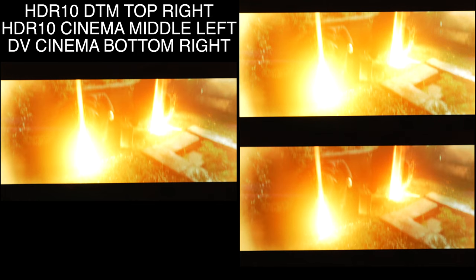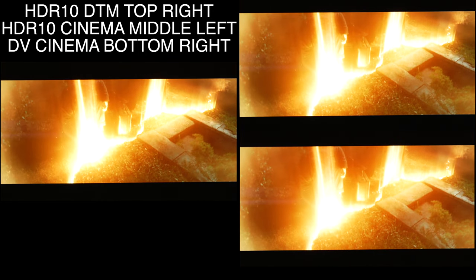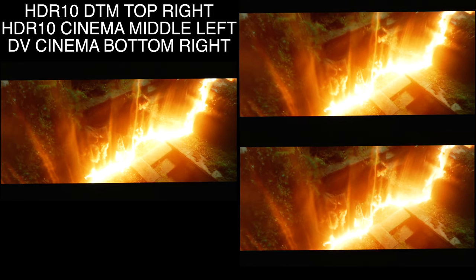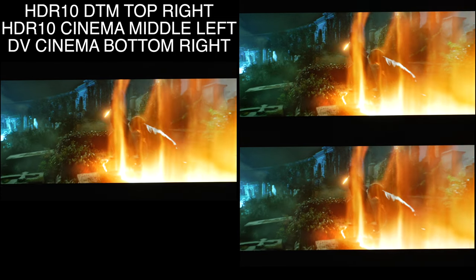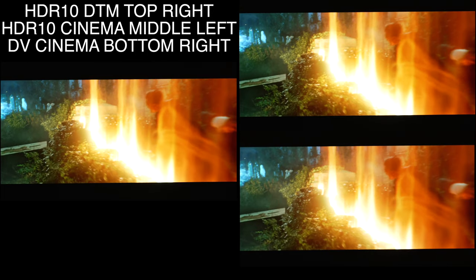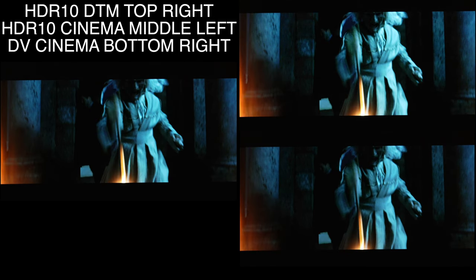We're going to break down a real scene in a real movie and then go through the Spears and Munzel demo disc showing what Dolby Vision is actually doing on a G2 that is completely calibrated for both HDR10 and Dolby Vision. We'll start with Dolby Vision fully calibrated on the bottom right, HDR10 fully calibrated on the left, and HDR10 with dynamic tone mapping on the top right.